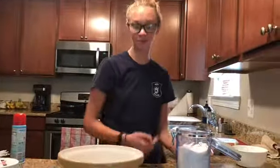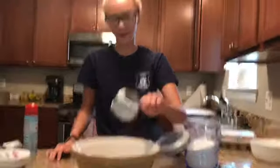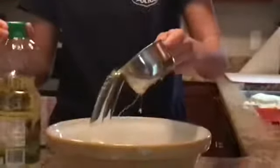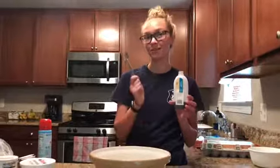Next, you will need two cups of sugar. Next, you will need one cup of Crisco pure canola oil. Now you will need one teaspoon of vanilla.